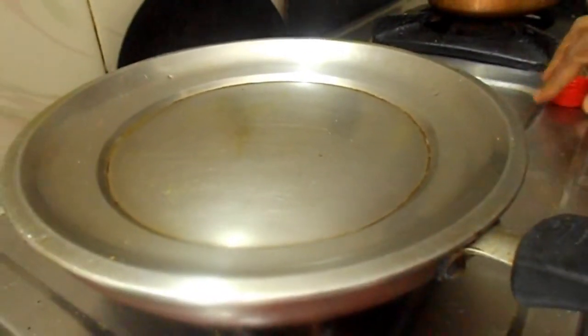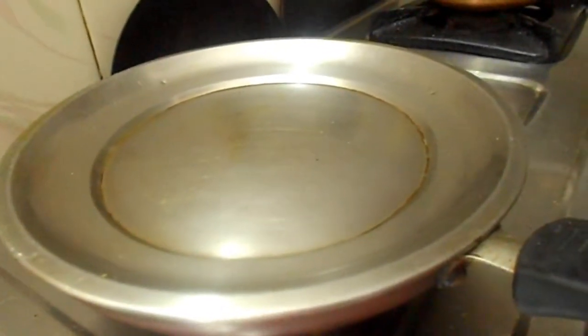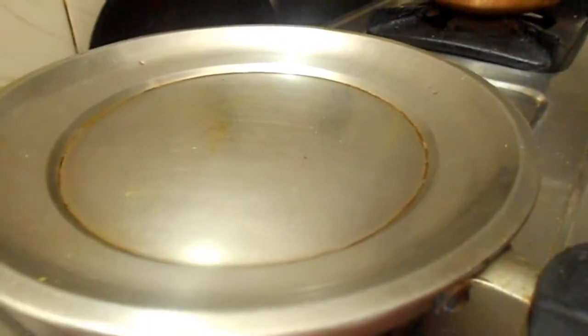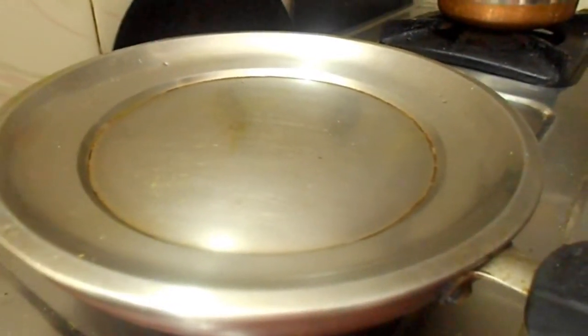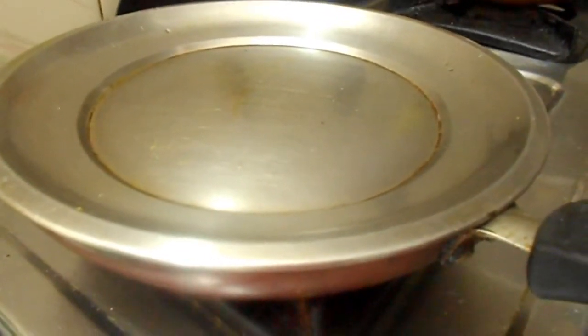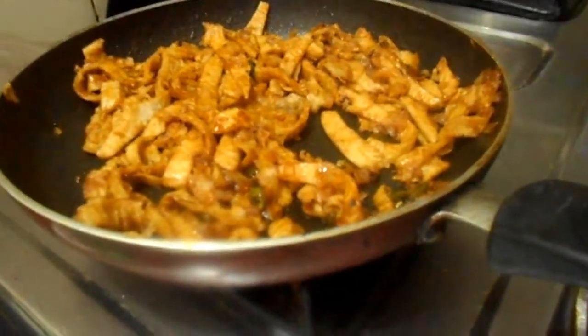Now cook it. Close the lid for 5 minutes on medium or low flame if needed. We are keeping it on low flame and cooking for 5 minutes. After 5 minutes, turn off the stove and remove the lid.